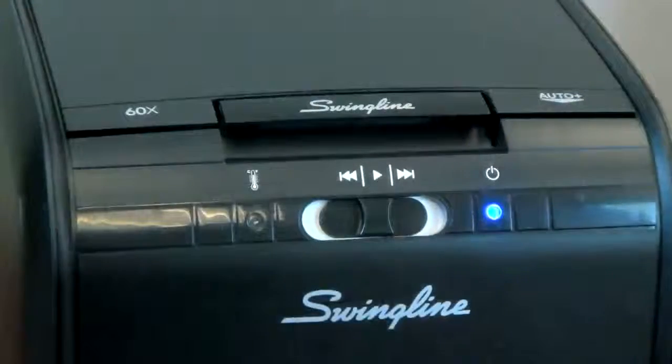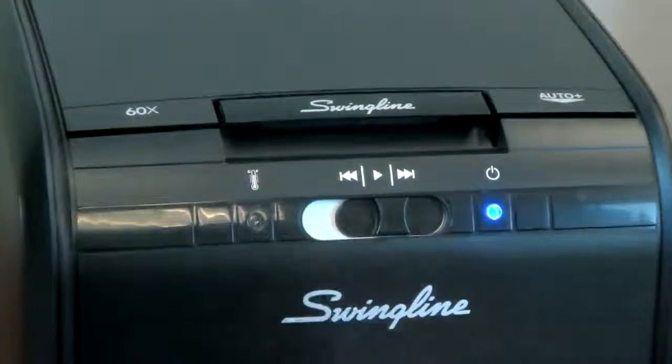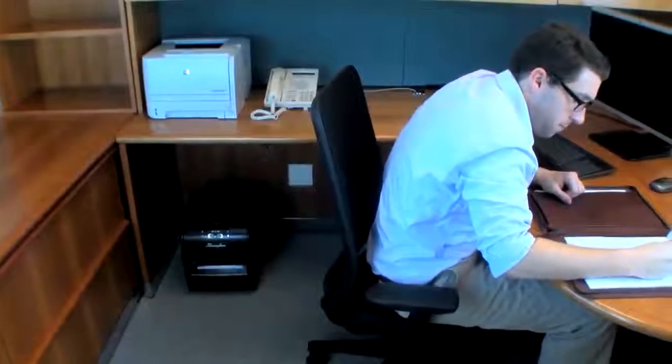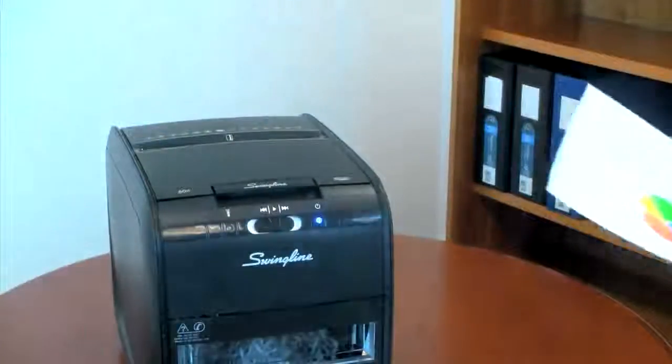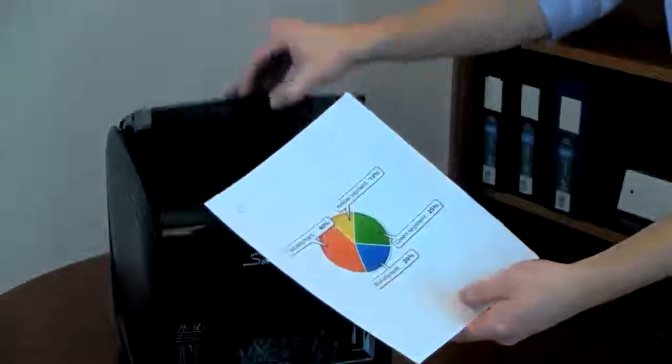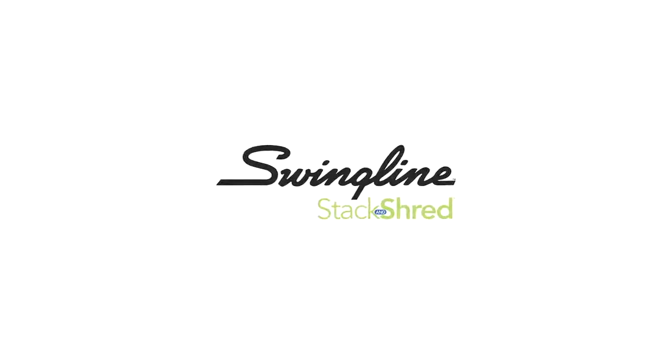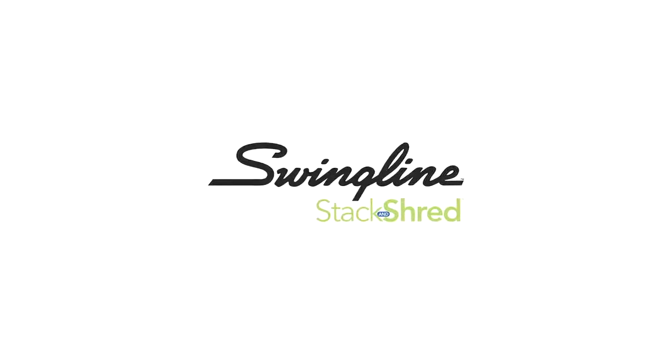The Stack & Shred 60X also features an easy-to-use interface and compact design tailored for under-desk use. Coupled with the 60X's quiet performance, it's clear why the Stack & Shred is the best choice in its class. Don't waste your time waiting in front of a shredder when you can be doing something else — it's time to delegate the shredding to your shredder with the new Stack & Shred 60X from Swingline.